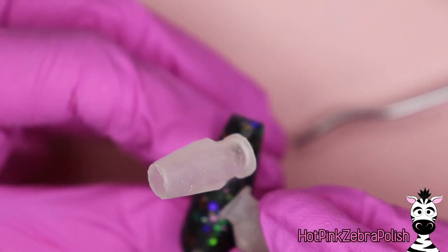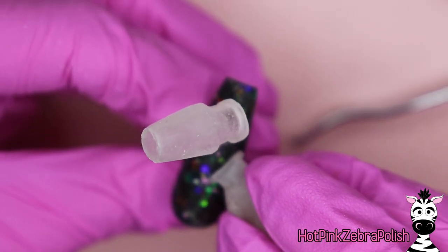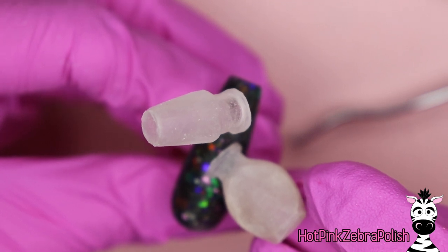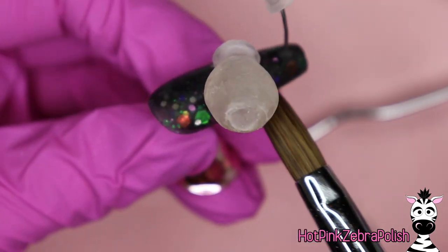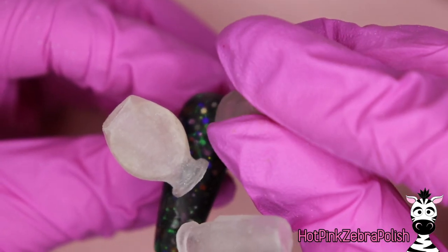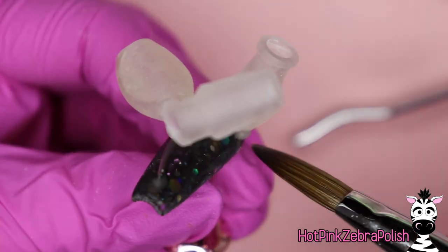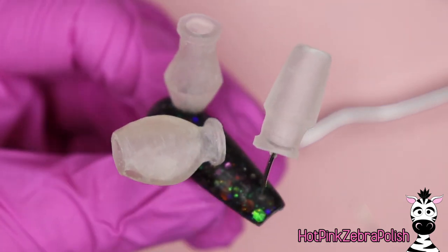I'm attaching the other bottles in the same fashion with clear acrylic, holding each one until I can comfortably let go and feel safe that the bottle isn't going anywhere. I'll further secure them with more clear acrylic underneath for extra peace of mind. The last bottle is the capped one — the one that apparently didn't get tipped over. Attach that one down and add a little clear acrylic underneath as well.